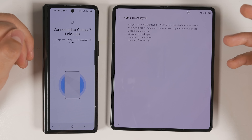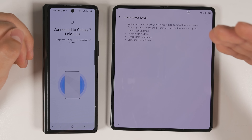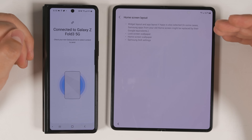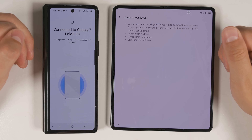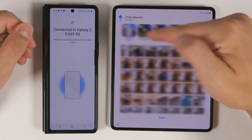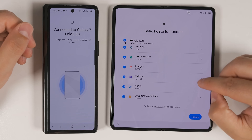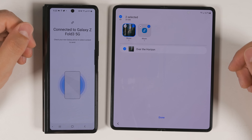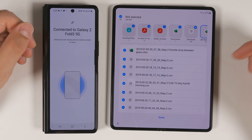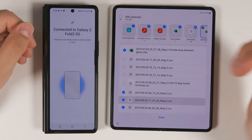The Transfer Home Screen option lets you transfer your home screen setup from your old device — this transfers everything from your widget layout to your app layout, lock screen wallpapers, home screen wallpapers, and even Samsung DeX settings. You can also transfer all of your images and videos, and if you tap the arrows you can transfer specific folders and specific images within each folder. The same is true for videos, audio files, and documents.